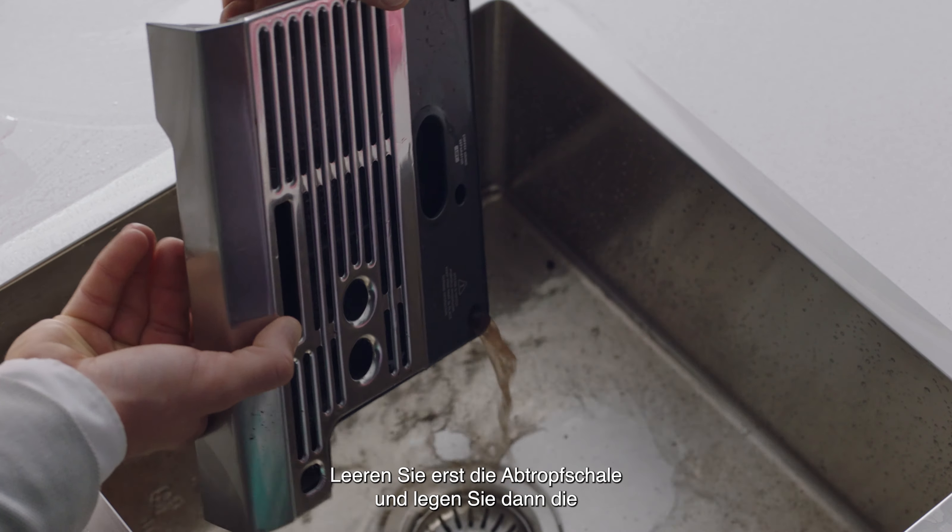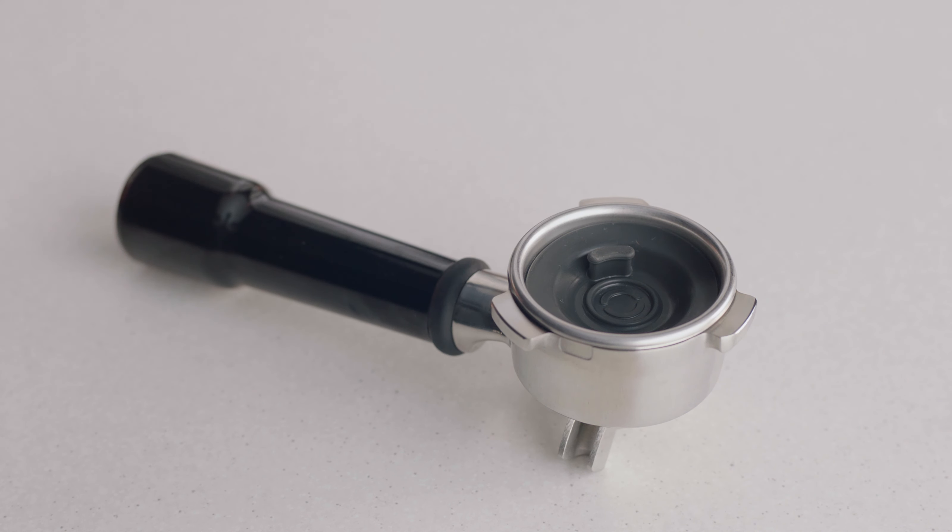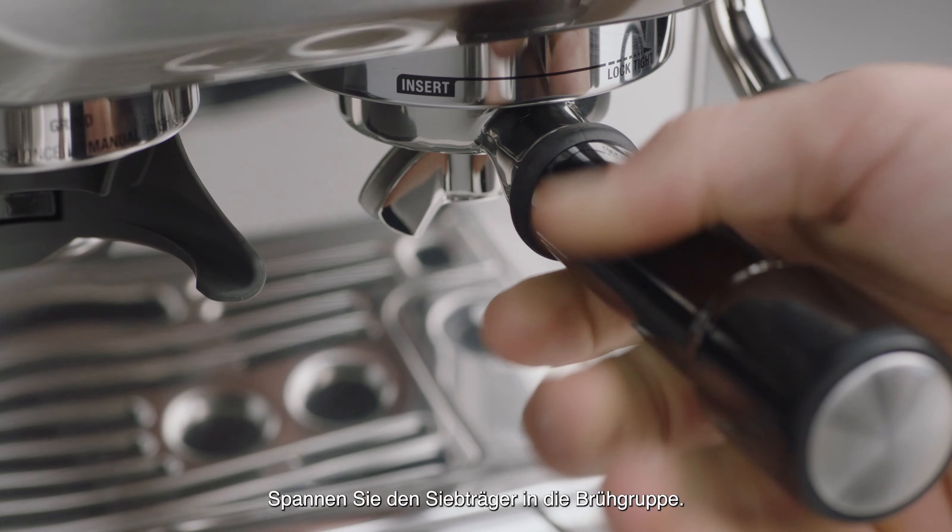First, empty the drip tray and then insert the silicon cleaning disc into the filter basket. Insert and lock the portafilter into the group head.